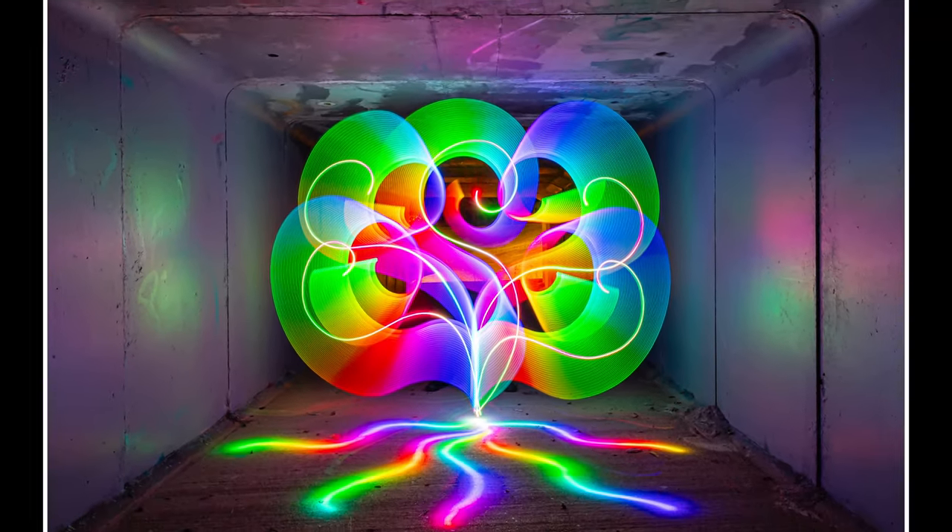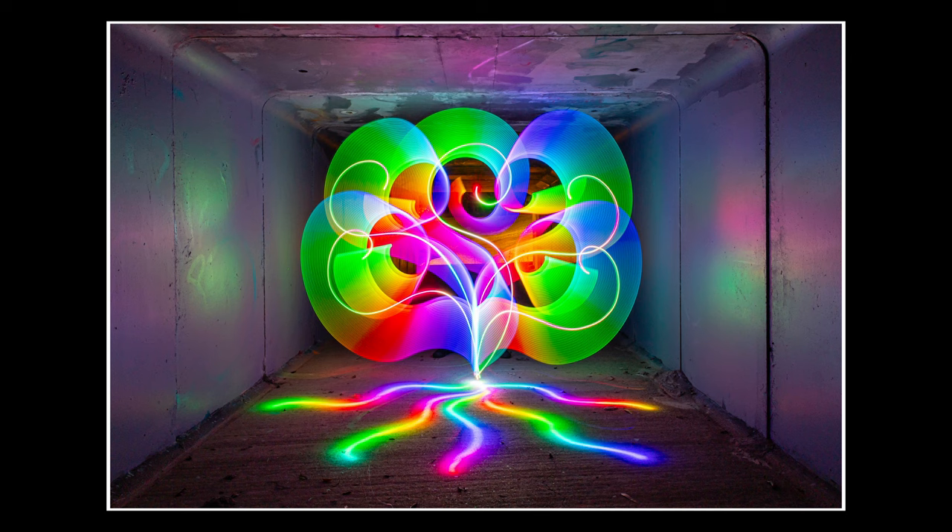Stephen uses a Canon R8, which Canon call an entry-level full-frame camera, though he finds it actually pretty advanced — he's been really impressed with the noise levels, being able to shoot at ISO 8000 and still get a usable photo. The depth of field is also very good, allowing him to rescue shots that wouldn't have worked on his old APS-C camera. Reviewing the result on the back of the camera, it looked very pretty and Stephen was happy with it. He then did another light painting, which was just as nice.